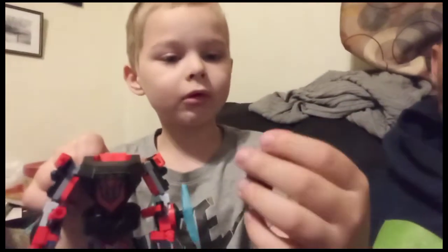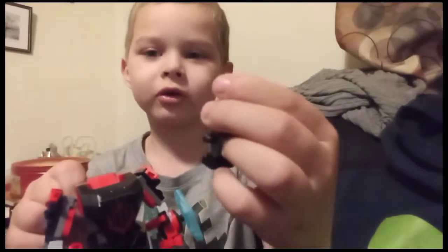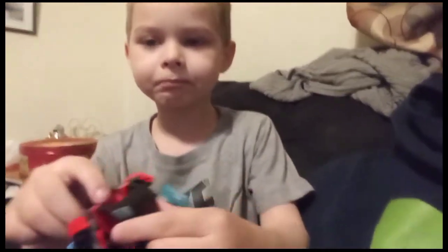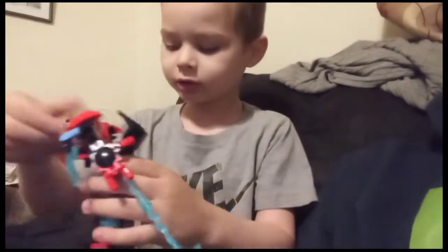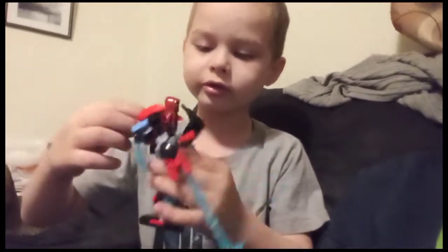Here's the Miles Morales figure, got some really good printing on it. This is actually my first hood piece like this. This is the mech — you can put Miles Morales in it.